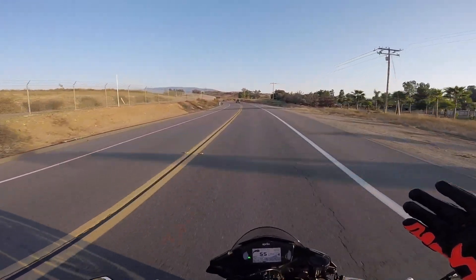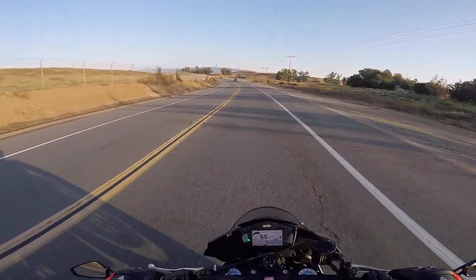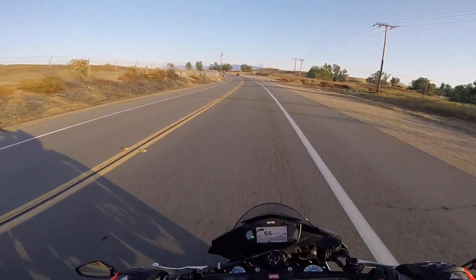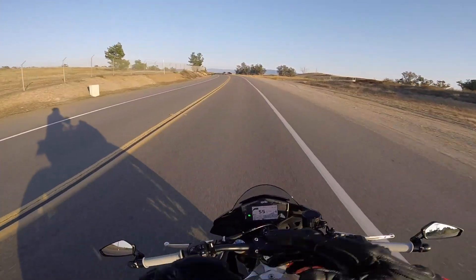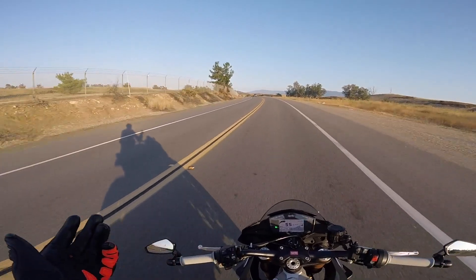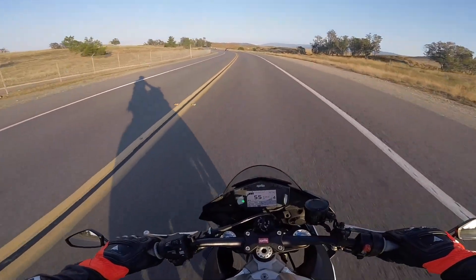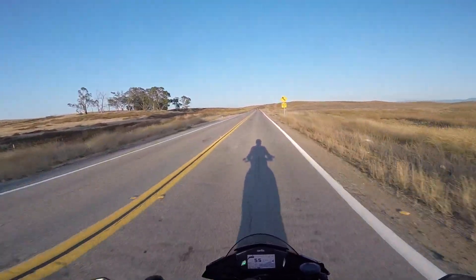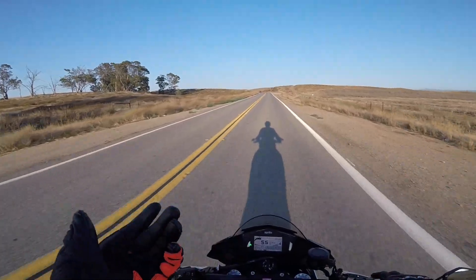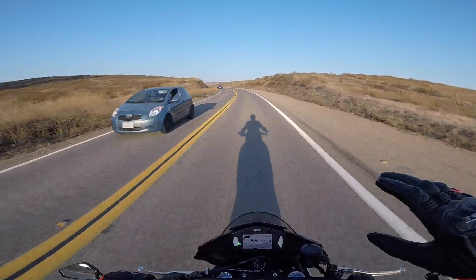I've never been to Willow Springs before so I've been studying up and watching videos of Streets of Willow to get acquainted with the layout. It's a fairly small track designed to emulate a mountain road. The track was recently repaved so I'm really excited to see how it is — I think it's going to be fun on the Tuono, probably mostly first and second, maybe third gear. My race suit is with Dainese getting repaired and having the airbag replaced, and I should have it back a couple days ahead of the event.